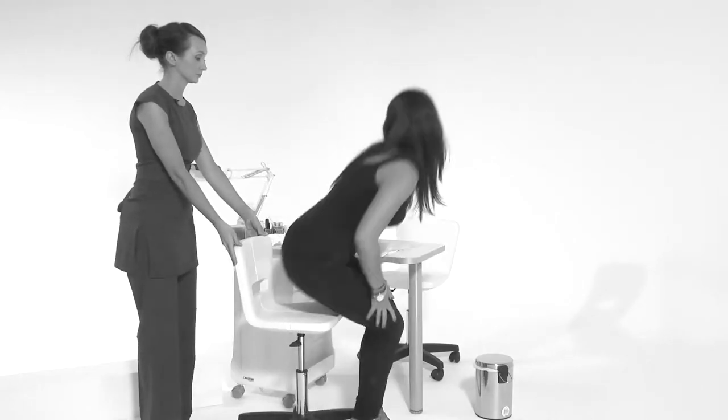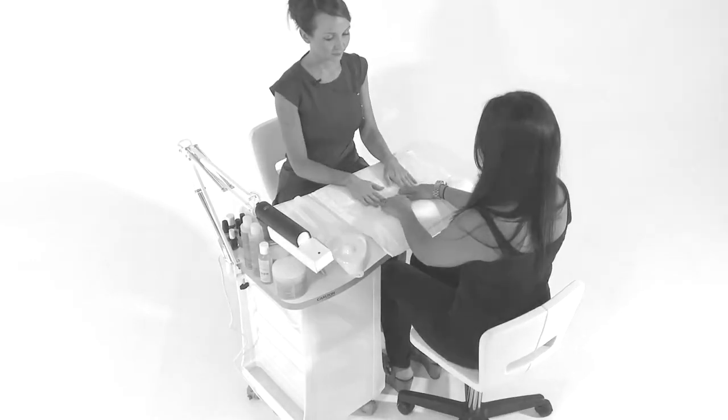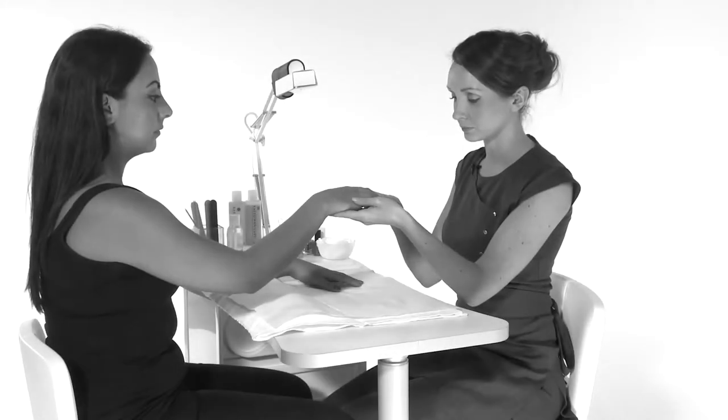Escort the client to the chair and comfortably seat them, ensuring that the client is sitting with their arms comfortably placed. Assess nail shape and the condition of the cuticle.